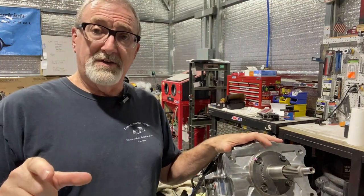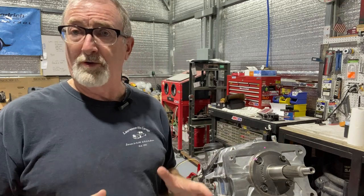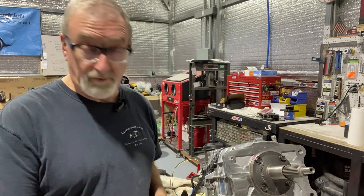Before we begin, check out Silver Sport Transmissions in the link description below. They've got a lot of cool parts — complete kits if that's what you want to use in your vehicle, or you can buy individual components like we had to do.